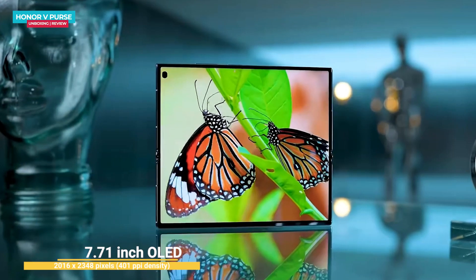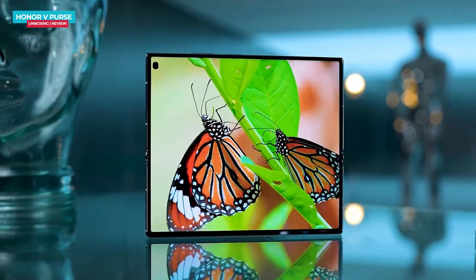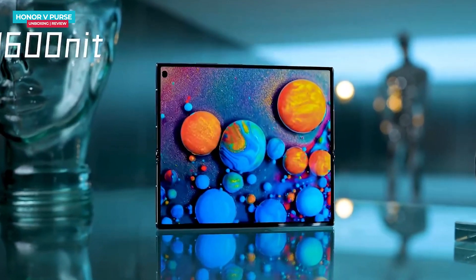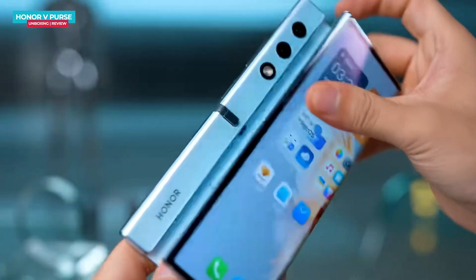When it comes to the display, it features a large 7.7-inch 2K screen that delivers natural and vibrant colors. The display also boasts a peak brightness of up to 1600 nits, ensuring excellent visibility even in sunlight. Additionally, it includes a high-frequency PWM dimming feature at 2160 Hz, enhancing the overall display quality.